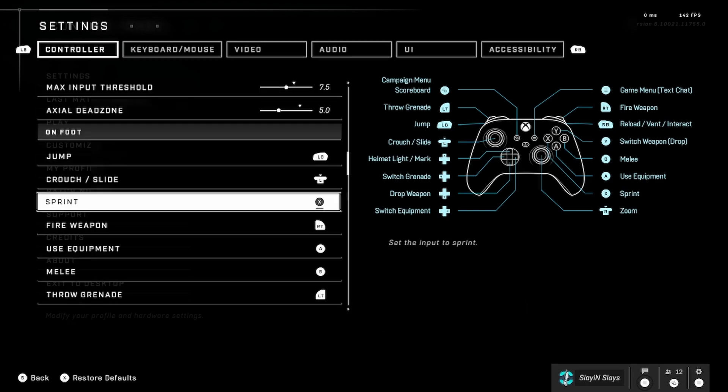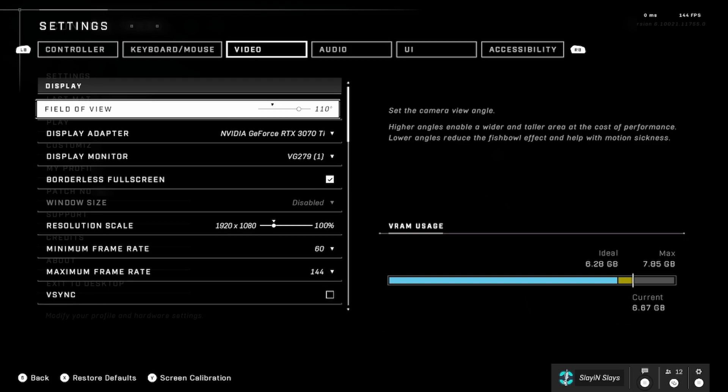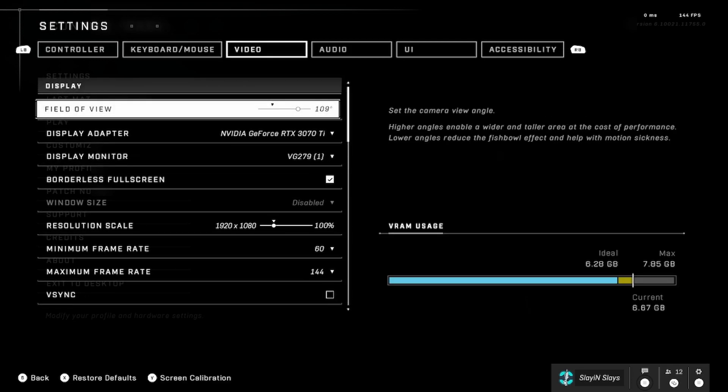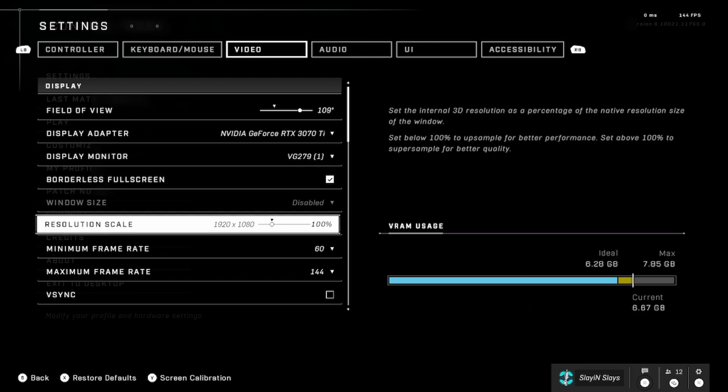I mapped my bottom left paddle to Jump and my bottom right paddle to Sprint. Regarding FOV — it keeps showing 109 in the menu, but 110 and 109 appear to be the same value the way the slider works, so I am on 110.